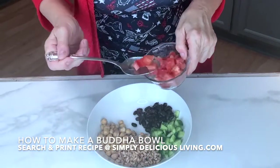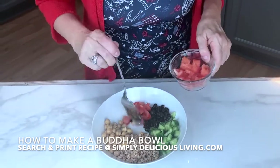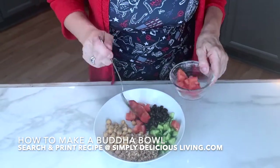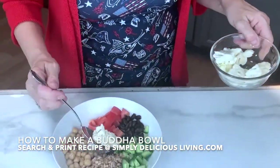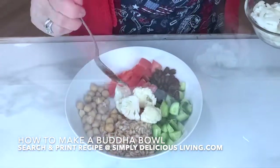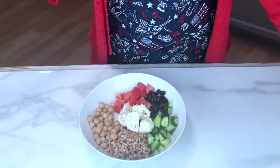How about some Roma tomato? This is also like a salad, a different kind of salad, if you will. And some cauliflower florets. If you wanted to, you could steam the vegetables and add them in, but I like them raw sometimes.